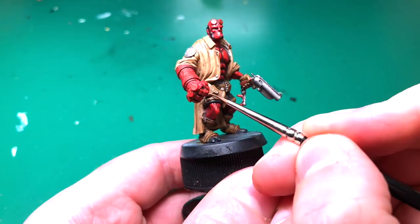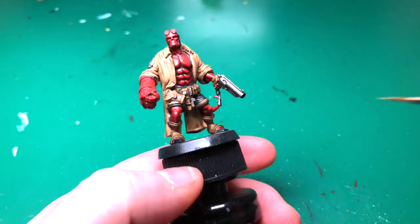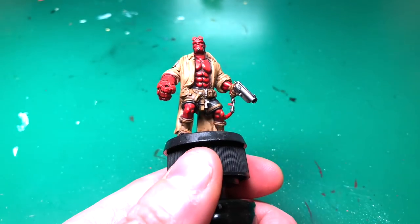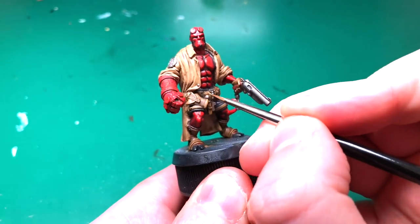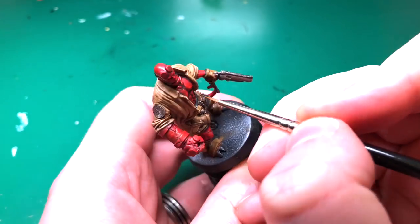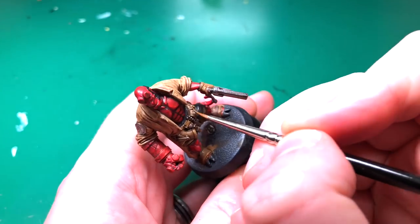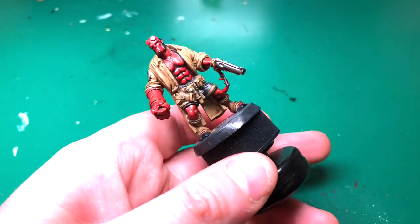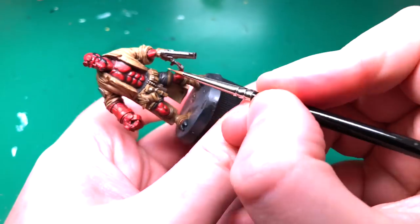Earth is back out and we're highlighting the same way we did the skin, but going over all the Earth-colored areas: his gun holster, belt, all those pouches, straps around his shorts, his boot, and his glove — just going around and bringing out all the edges to bring that color back in.